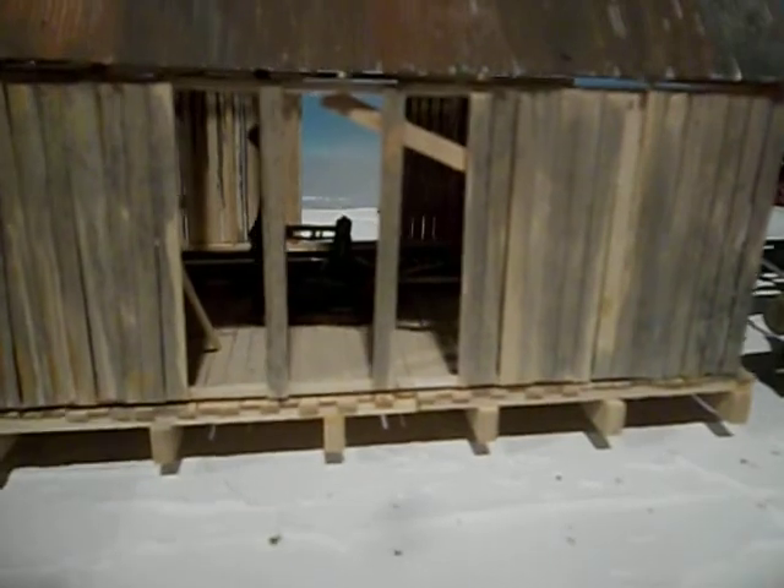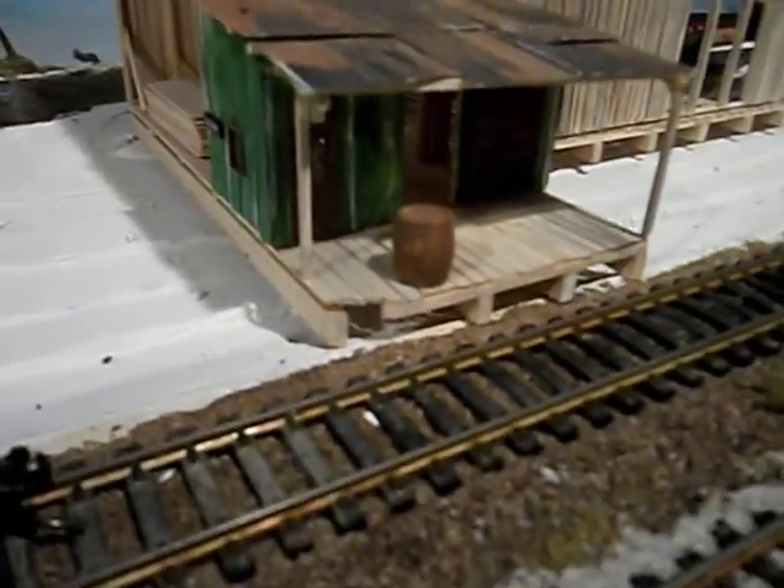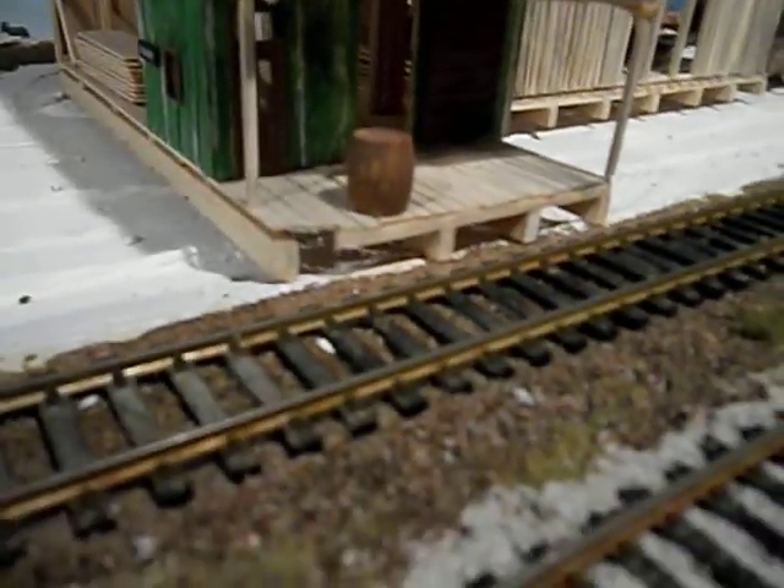Here I used a steam engine and just added a nail for the exhaust. Here's a little shop area — I'm going to have that right off the track so they can unload supplies directly off the track into the sawmill shop.